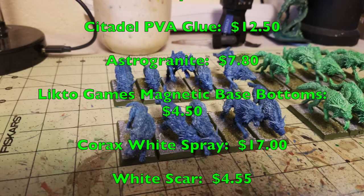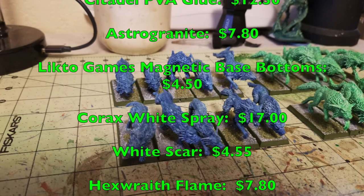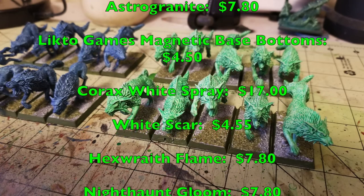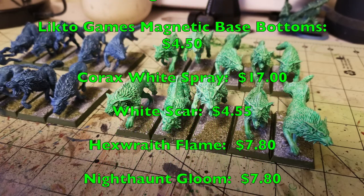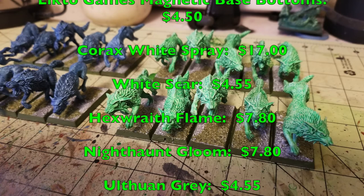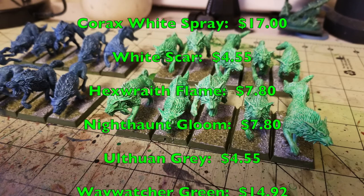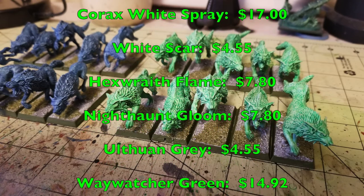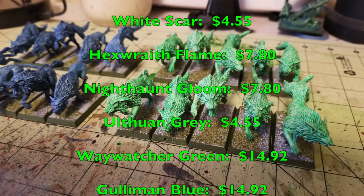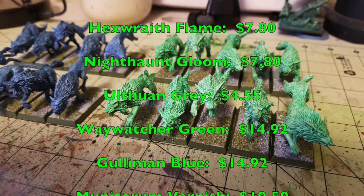The technique for painting these up the Citadel way requires buying Hexwraith Flame and Night Haunt Gloom — technical paints made by Games Workshop — at $7.80 each. You paint the green ones with Hexwraith Flame and the blue ones with Night Haunt Gloom. You'd then need to dry brush with Ulthuan Grey at $4.55, then glaze using Waywatcher Green and Guilliman Blue — both glazes by Games Workshop — at $14.92 each.